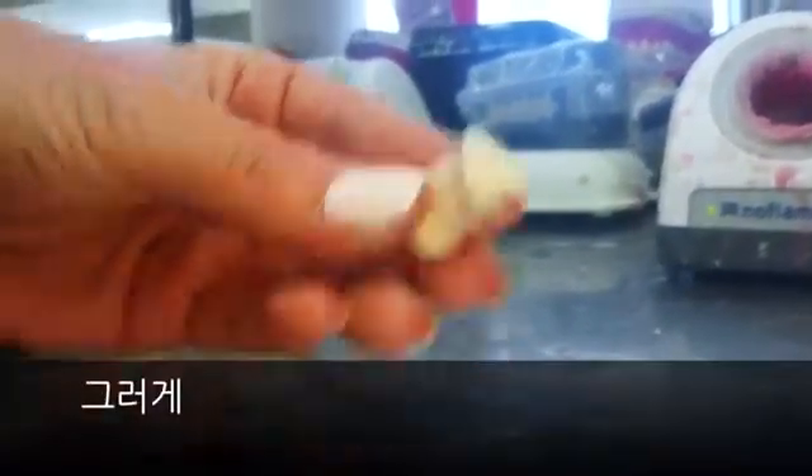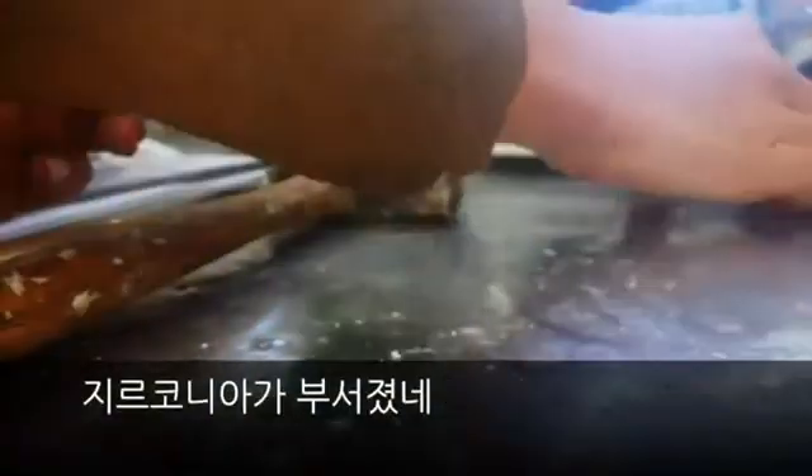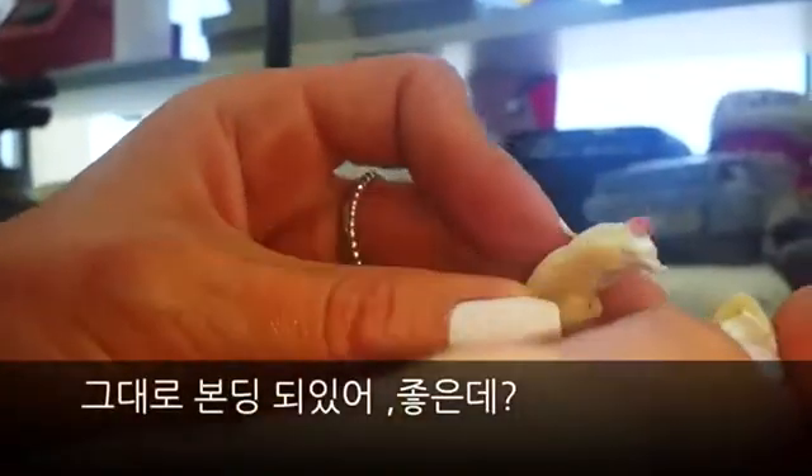Hit it. Over here. Oh, okay. Oh, there we go. I think it's above the zirconia. Yeah. The bond's still there, though. That's awesome.